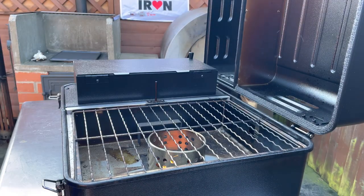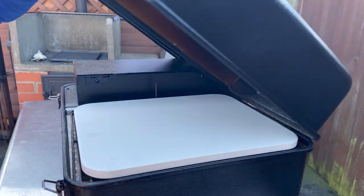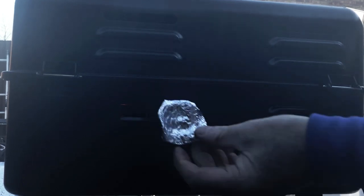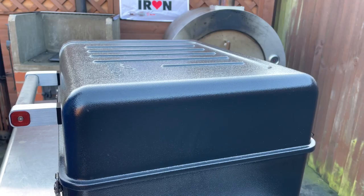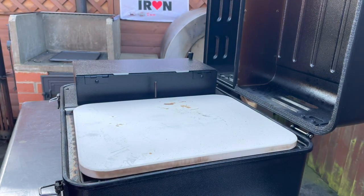Another hack we can do: we've got a pizza stone. Get the lid down, get the pizza stone warmed up and we'll cook ourselves a pizza. When using the pizza stone or the ring for pot boiling, there's a lot of heat coming out of this vent, so we're going to take some aluminium foil, fold it up and make a bung. Checking the pizza stone temperature — about 280 degrees in the middle and 260 on the outside. I think it's about time we got our pizza on.